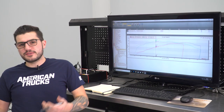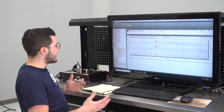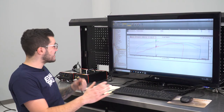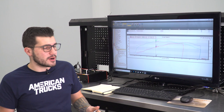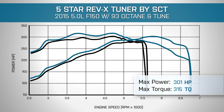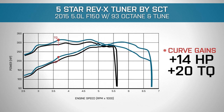We strapped our 2015 down to the dyno with 93 octane in the tank and bone stock — here's what we've walked away with: about 286, almost 287 horsepower, and 302, almost 303 foot-pounds of torque at the rear wheels. We then uploaded our 93 tune from 5 Star and ran it again, and here's what we walked away with: 301, almost 302 horsepower, and 315 foot-pounds of torque. That's a pretty decent increase in horsepower and torque for peak gains, but it's a little bit better under the curve. Under the curve, we're making the most at about 3,600 RPM — so low-end gains — looking at about 14 horsepower and 20 foot-pounds of torque at 3,600 RPM.